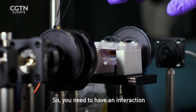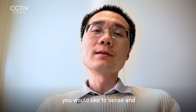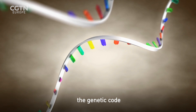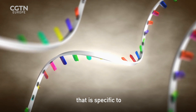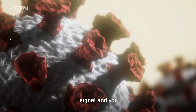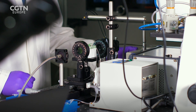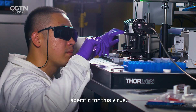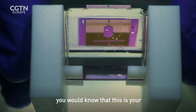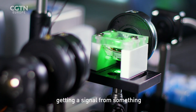You need to have an interaction between the target you would like to sense and your sensing element. The RNA is basically the genetic code that is specific to this virus, so this is a very specific signal. You can detect this piece of information which is specific for this virus, and by detection of this RNA you know it is your target — you are not getting a signal from something else.